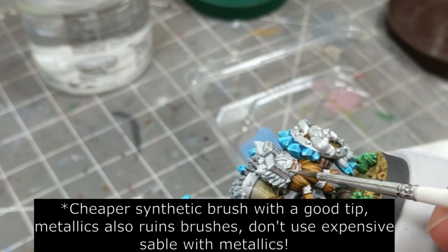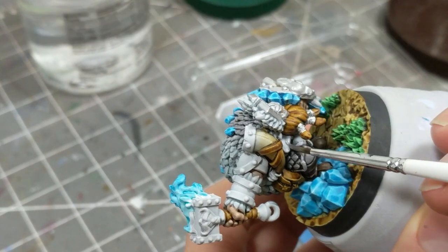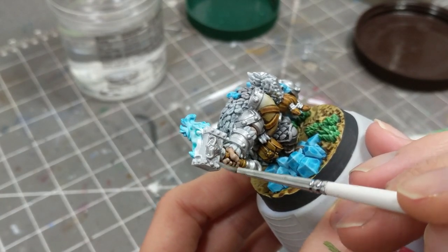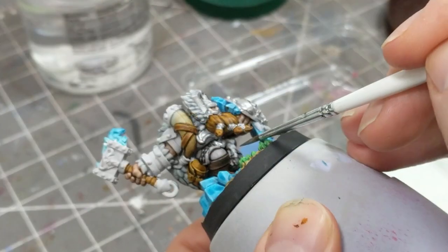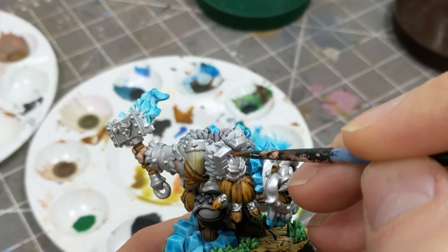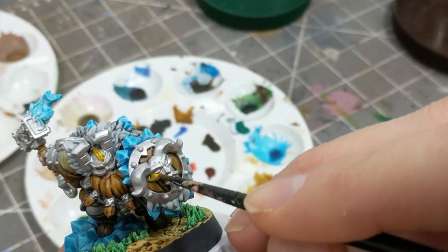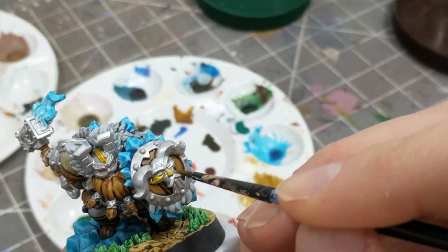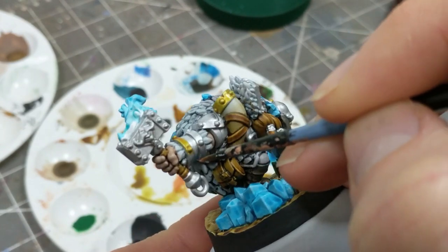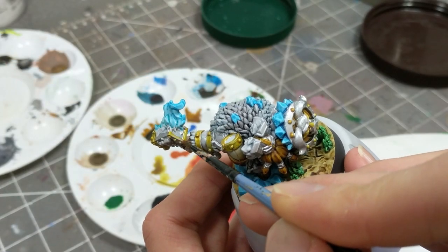Moving on to metallics: I'm using Vallejo Model Air silver metallic paint and applying it to all the metals on Dugrin — the shield, the helmet, the hammer, the bracers, the crotch plate, all of it. Any part I want to be gold I'll go over with Iyanden Yellow later. I get out the Iyanden Yellow and start applying it to all the parts I want to be gold. I don't want the yellow to flood into crevices as that would disrupt the metallic sheen, so I'm glazing it on — getting paint on my brush and dabbing a paper towel before applying it to the mini.